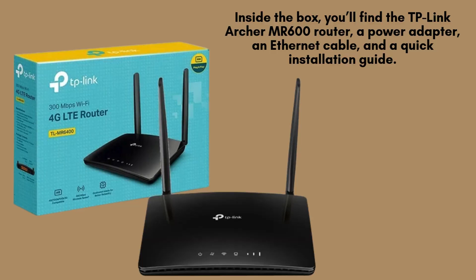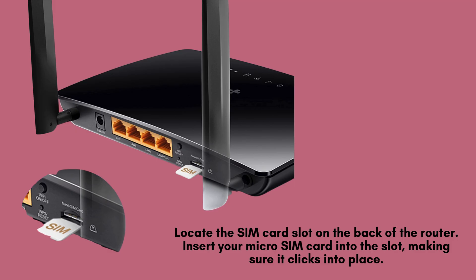Inside the box, you'll receive everything you need to get started: the TP-Link TLMR6400 4G LTE router, a power adapter for reliable energy supply, an Ethernet cable for wired connections, and a quick installation guide to assist with easy setup.